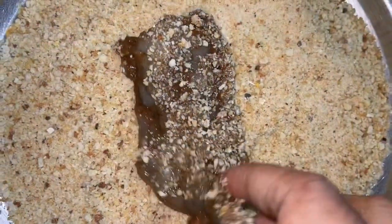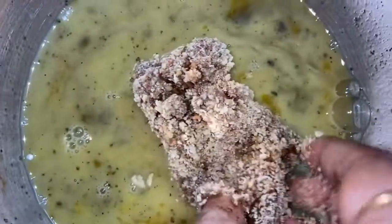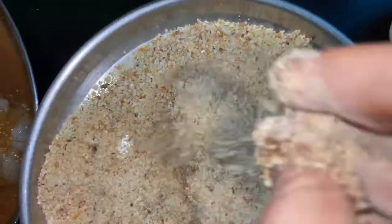Take one marinated butterfly-cut shrimp and roll it on bread crumbs. Then dip into egg, then give a second coat with bread crumbs.